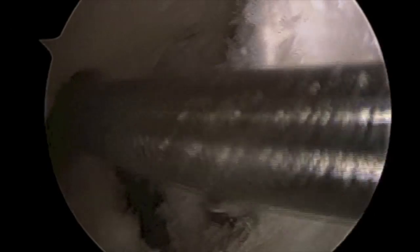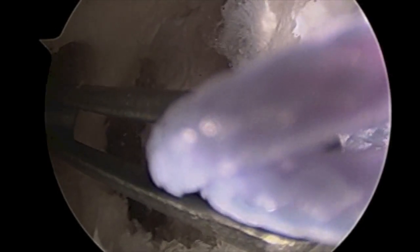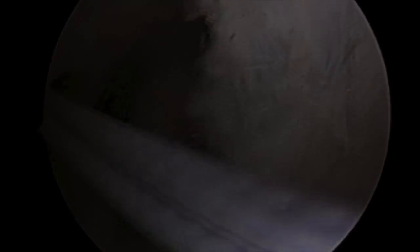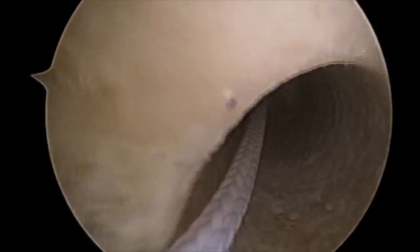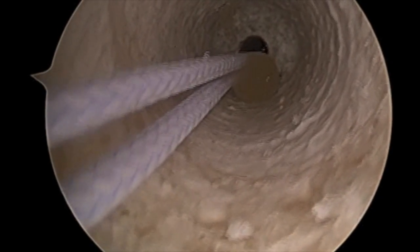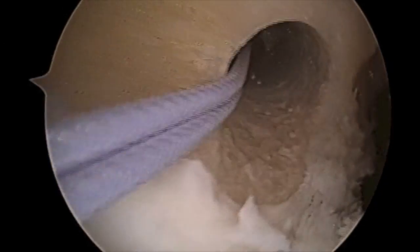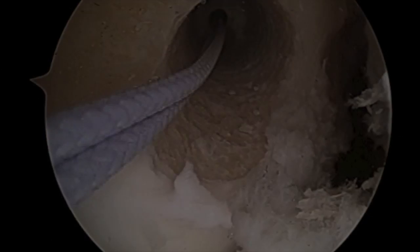A shuttling suture is then passed into the joint using the previously placed flexible guide pin. Switching the arthroscope to the medial portal allows visualization of the femoral tunnel to ensure that no back wall blowout has been performed and that the tunnel is in appropriate anatomic position.